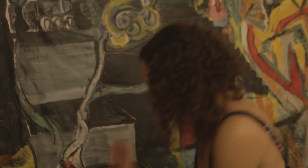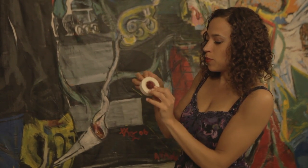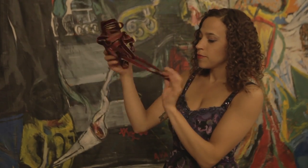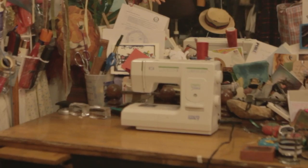What we need is wire — we can use two wire hangers — electrical tape, fabric, ribbon, scissors, and a needle and thread or a sewing machine.